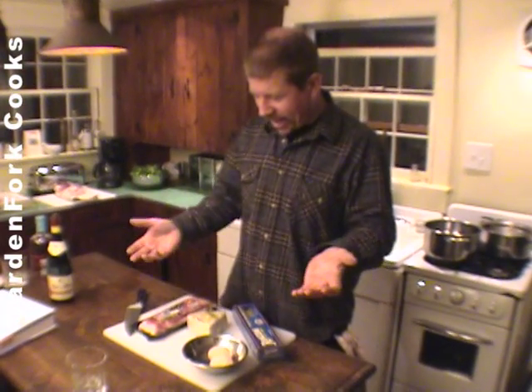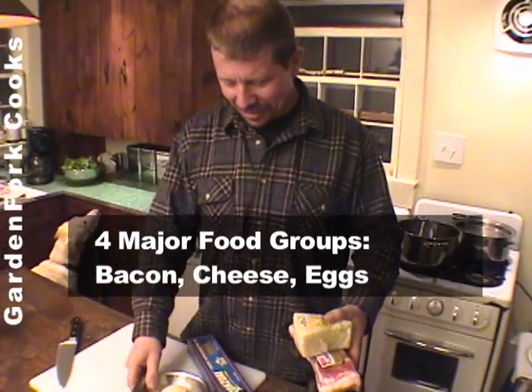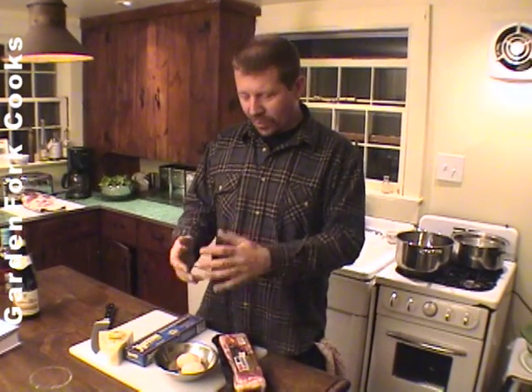Today we're gonna make carbonara, which is probably one of my favorite foods, because it tastes really good, it's really simple to make, and it has basically the four major food groups. It has bacon, cheese, eggs, and pasta. And with this combination, you really can't go wrong. Carbonara is basically you cook down the bacon, you boil the pasta, and then you mix the grated cheese with two or four raw eggs, depending on what you want to do, and then the heat from the pasta, when you combine it with the cheese and the egg, cooks the egg a little bit and makes this really nice sauce. You add in the bacon, and then you eat it, and it's really, really good.